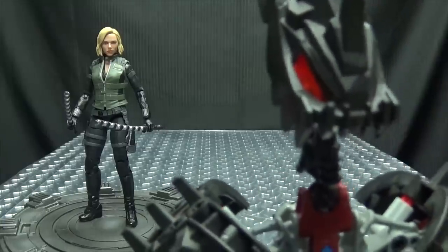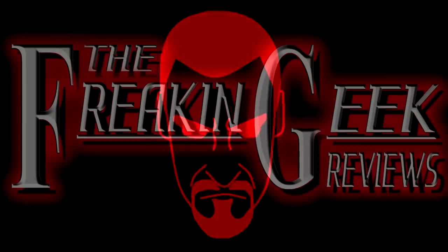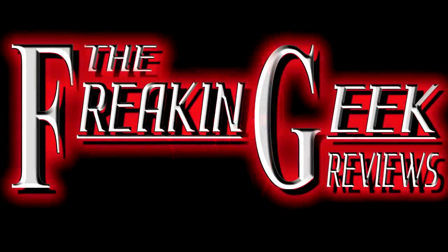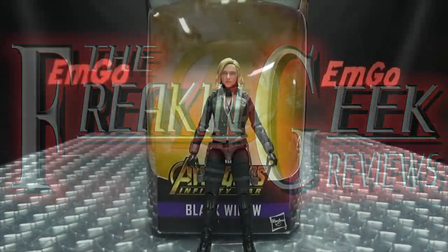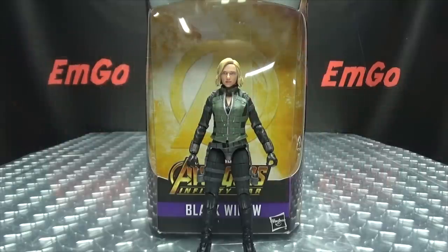Don't fall in love! Hey, what's up my peoples? Emgo here, the freaking geek himself, and today we will be reviewing the Marvel Legends Avengers Infinity War Black Widow!